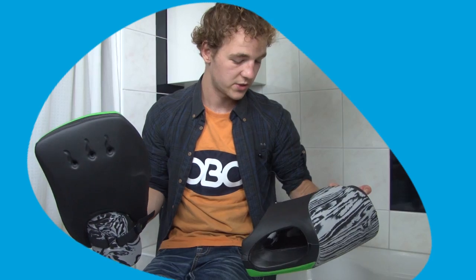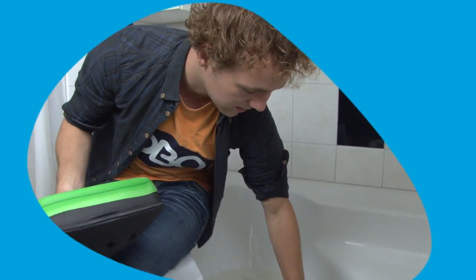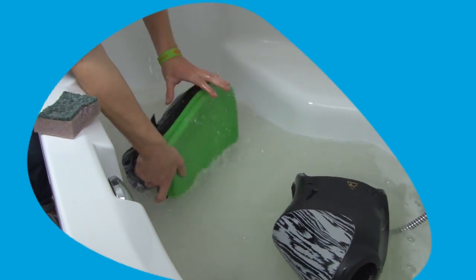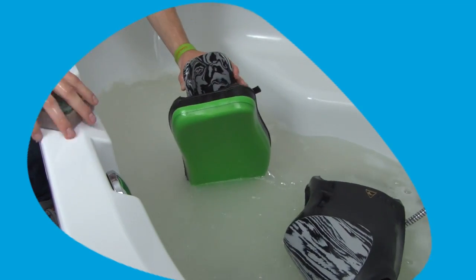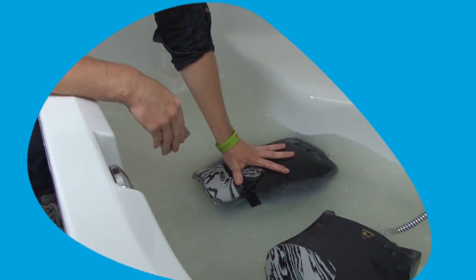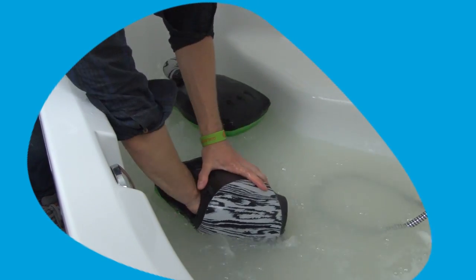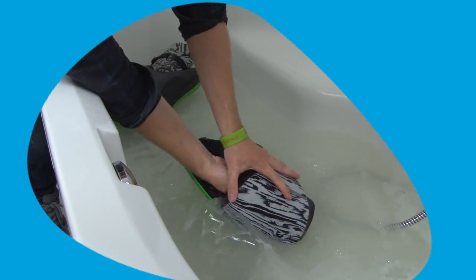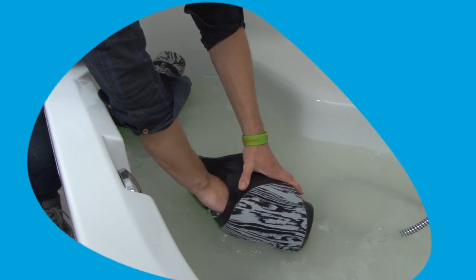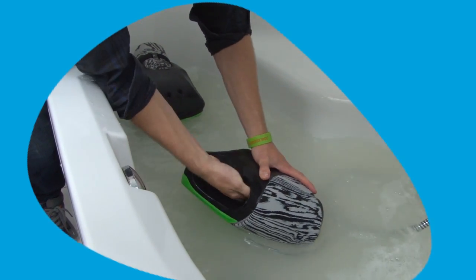Now for the gloves — both left and right. Again, the same as the kickers: if you can use a washing machine, I advise you should. But if not, just bathtub them. Put them underwater, let them soak, get your scrubber, and clean the insides really well — get in there with your hands. Give them a really good scrub, especially the insides, because they come in contact with your sweaty body.